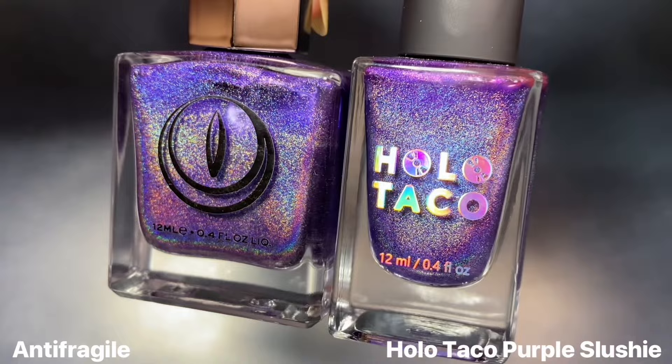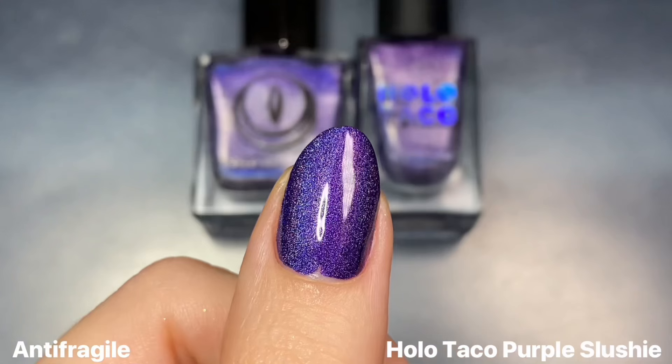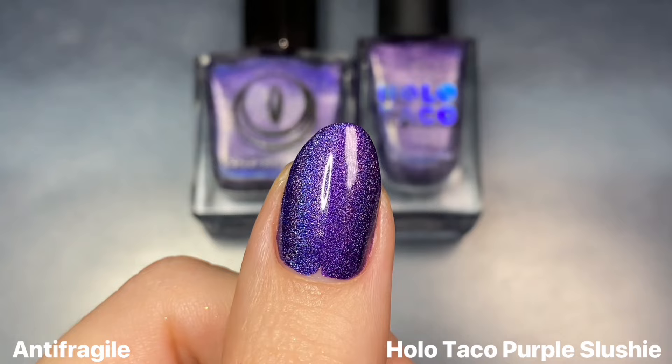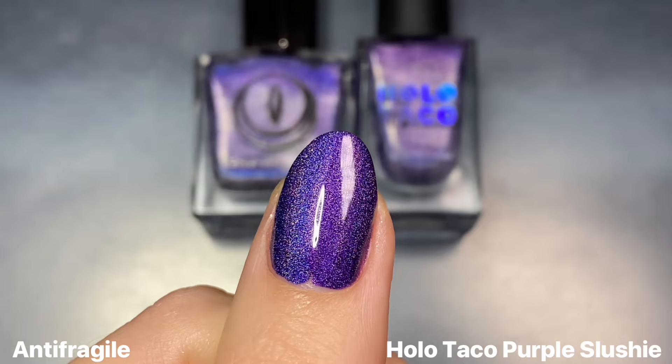Lastly for Anti-Fragile, I of course had to show this next to Holo Taco's Purple Slushie. This was the purple from the OG Rainbow collection, and it definitely is pretty similar at least in the bottle. On the nail, Holo Taco leans more like a true purple, whereas Anti-Fragile leans a little bit more violet where there's a blue undertone to it. And like in some of the other comparisons, the holo was just a lot stronger in Mooncat than it was in Holo Taco. So not dupes.